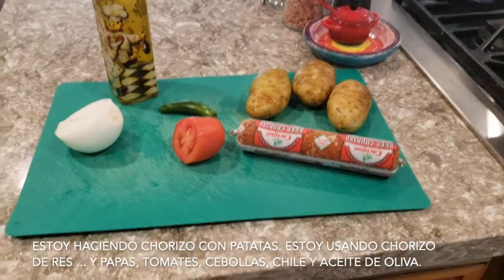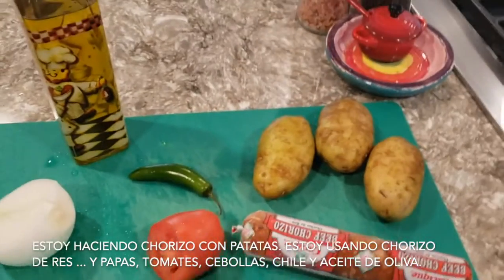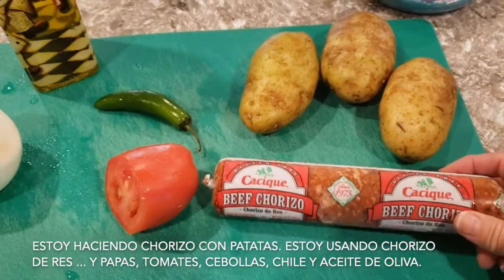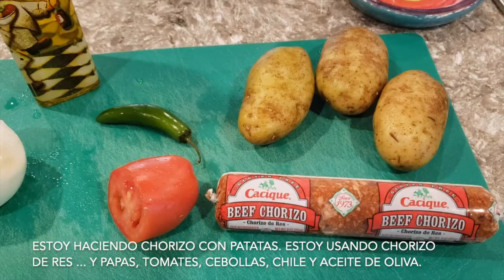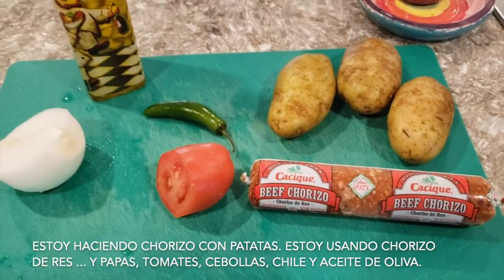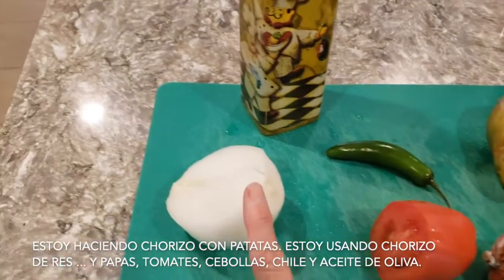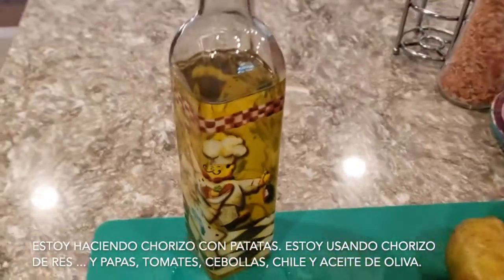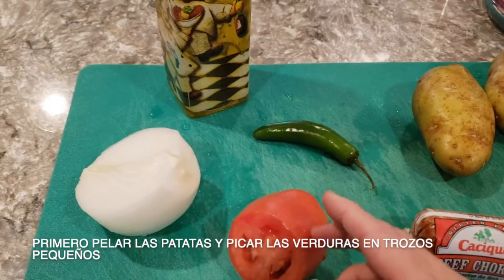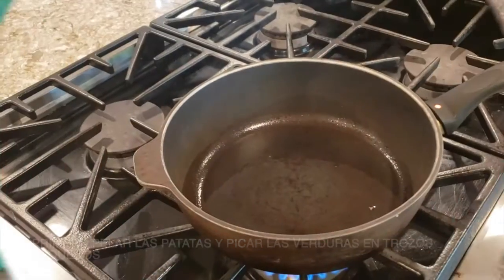Hi, today I'm gonna make some chorizo with potatoes. This is beef chorizo — there are different kinds of chorizos: beef, pork, and even veggie chorizo. The ingredients are the chorizo, the potatoes, tomato, onion, pepper, and olive oil. You're gonna peel the potatoes and cut everything into little squares.